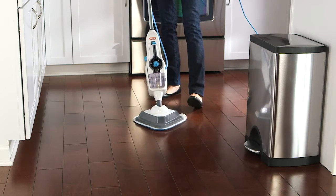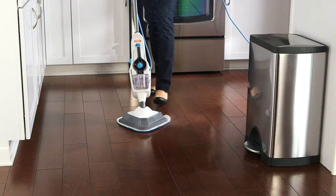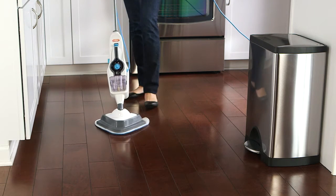When cleaning hard floors, you should only see steam coming from the floor head. If the amount of steam decreases, or if you see steam coming out anywhere else, your machine may have a blockage.